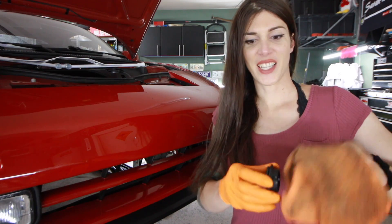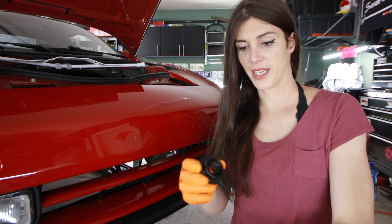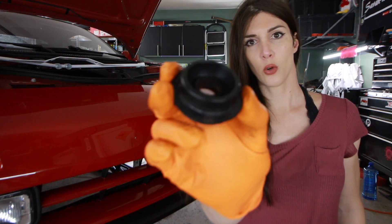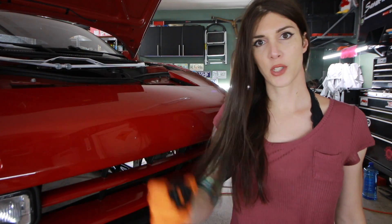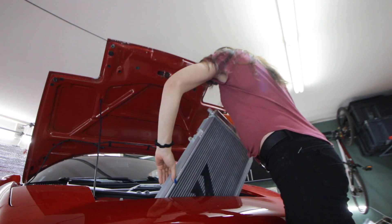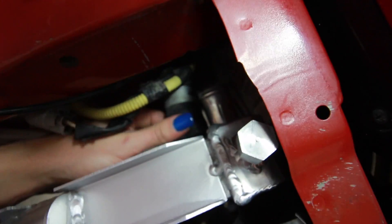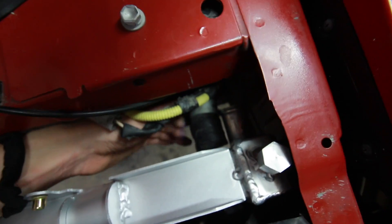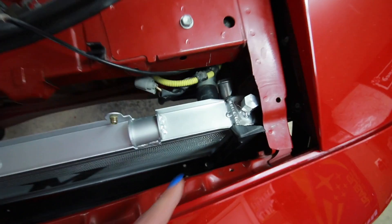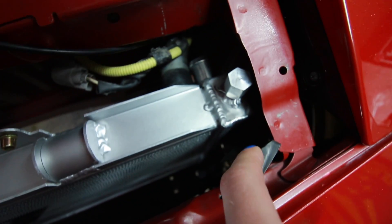I started letting my OCD get out of control and I've been cleaning everything I'm about to put back in here. I cleaned up the rubber grommets that go from the factory radiator and I'm transferring them over to this new one. Try not to ding this up too much — this is gonna be tricky. There's not much flexibility to get that on there. This is gonna be a real treat; I may end up having to take these little plastic pieces out of here.